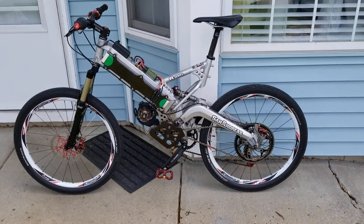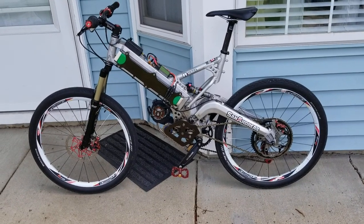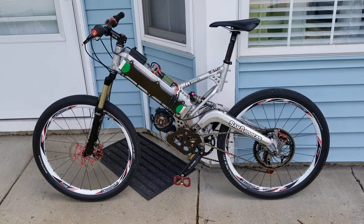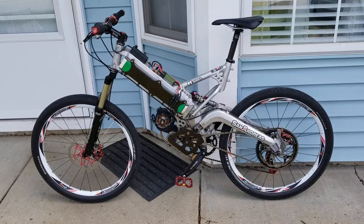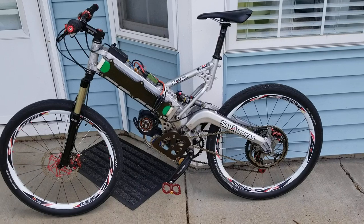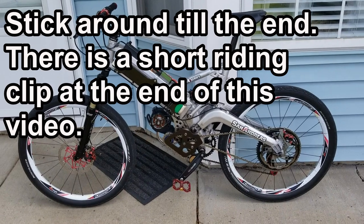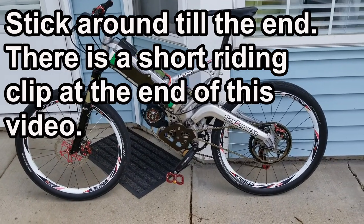This is my electric converted Mountain Cycle San Andreas — a bike I built about four years back. Now, for those of you purists that are going to cry heresy about why anyone would cut apart such a valuable frame and ruin it — well, this frame was in really rough shape. There was a lot of metal damage, the shock was fried, the bearings were bad — just everything was wrong. So I got this frame very cheap on eBay, a couple hundred bucks.